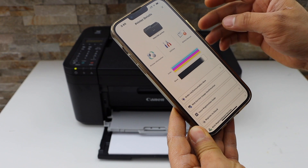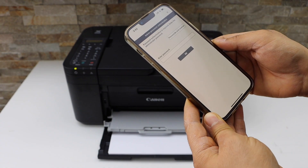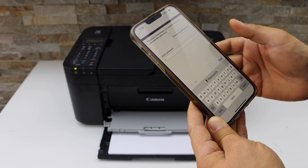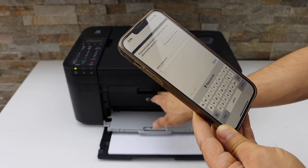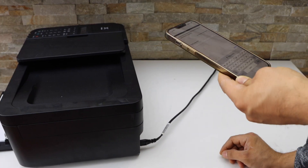On the next page, click on Utilities. It may ask you to enter the admin password. The password of the printer should be the serial number or the PIN number of the printer. Click OK.